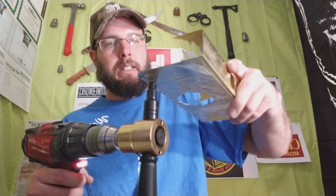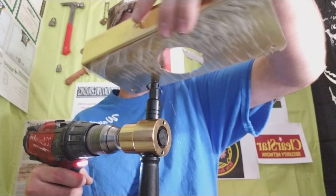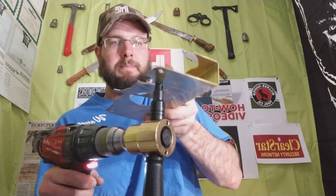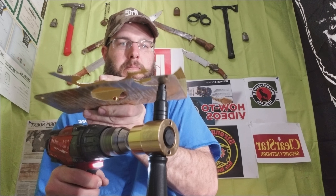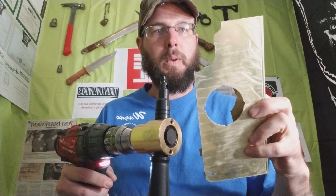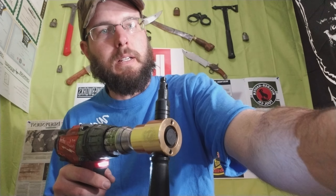Here's some brass. There you go. Bingo. That's pretty cool.